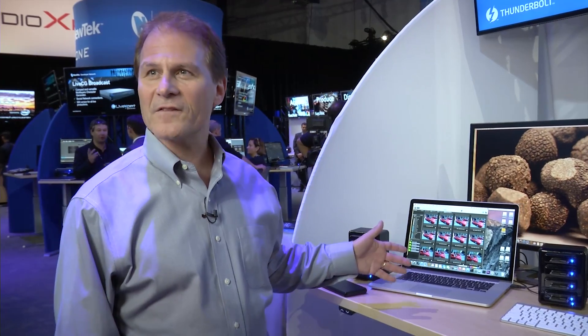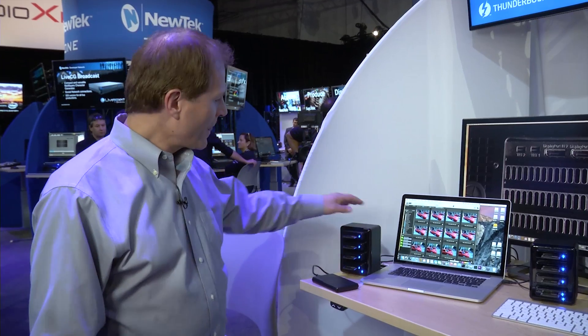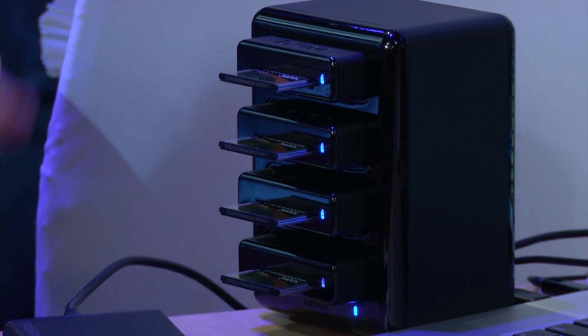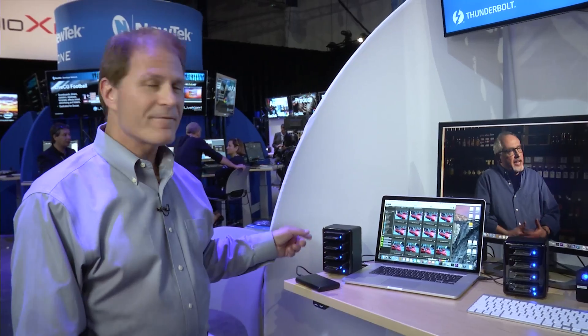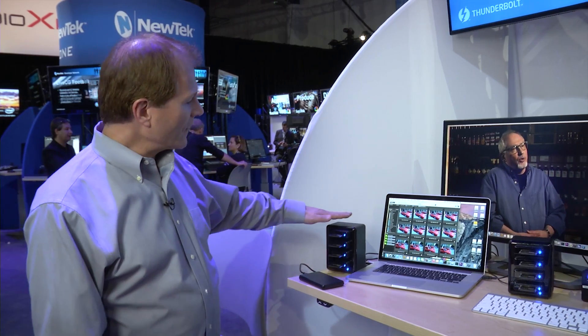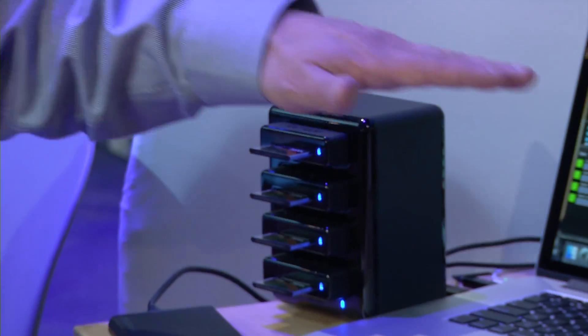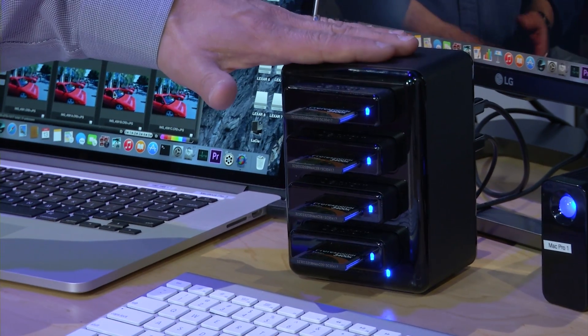Thunderbolt 2 has enabled a lot of innovative user experiences over the last year. We're going to talk about one here involving CFAS cards. What we're showing here is a Lexar card reader hub with four CFAS cards in it. CFAS cards are the world's fastest flash cards in the leading pro cameras today — they run about 510 megabytes per second. Over here we also have the same kind of card reader hub but based on USB 3.